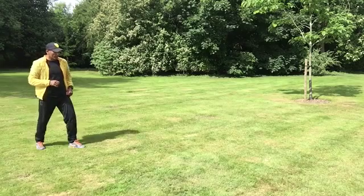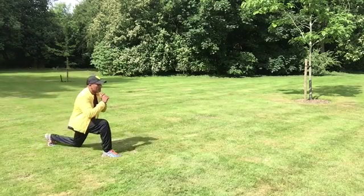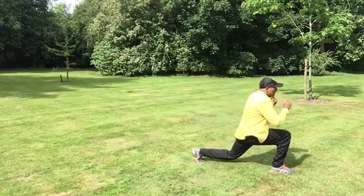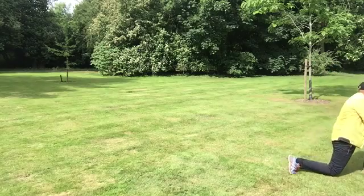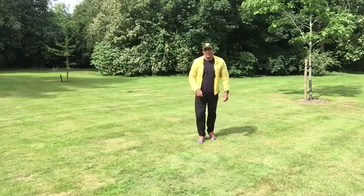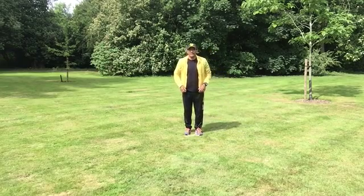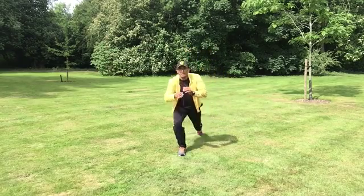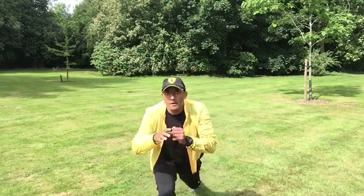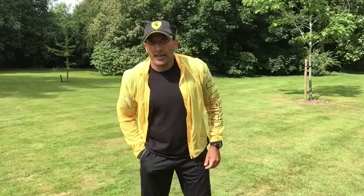Bringing it over to the other side. I'll do a frontal view as well so you can see what it looks like straight on. So there you have it — a lunge walk with a front kick, or a push kick.